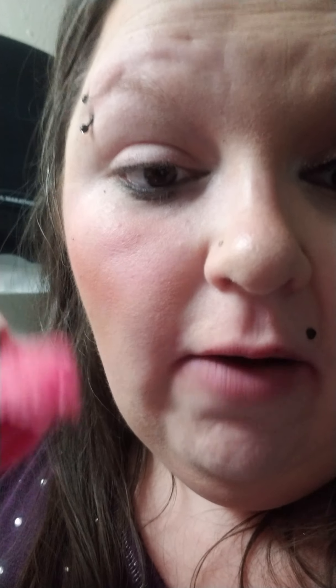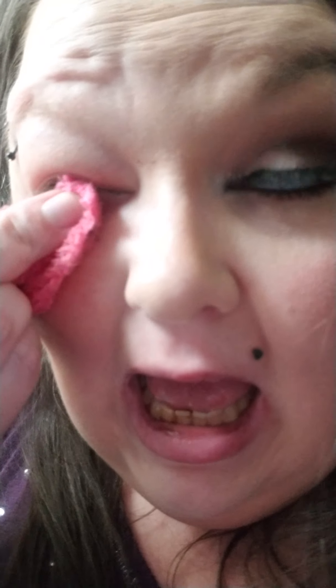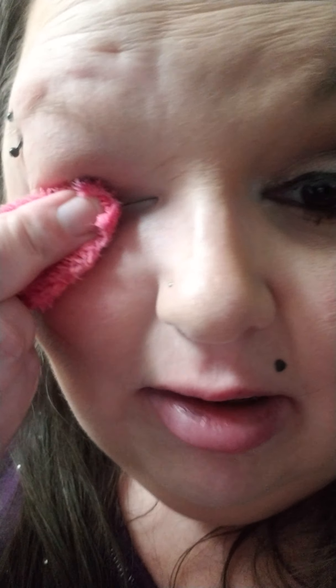Let's do half my face — how's that sound for y'all? Half, and then I do the other half. Now remember, in my other video I have the waterproof Revlon eyeliner — of course my video wants to unfocus, I'm so sorry — and two coats of mascara.